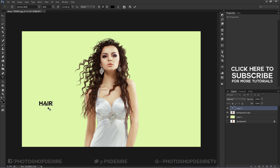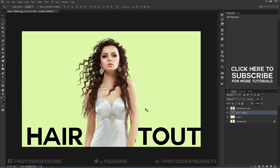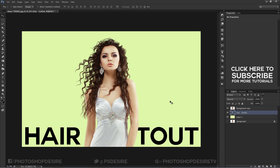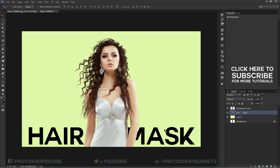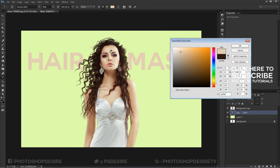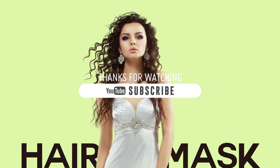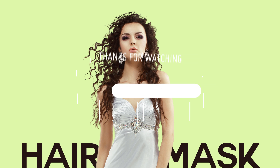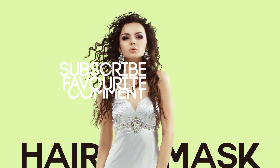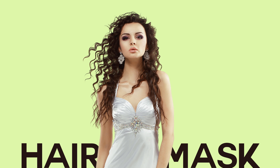We can see the Remask plugin did a perfect job cutting and changing wispy hair easily. See you again in the next tutorial.